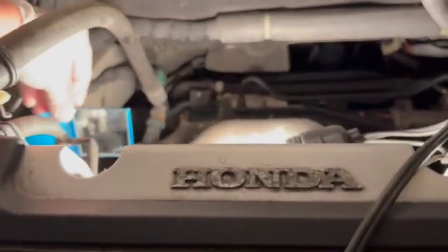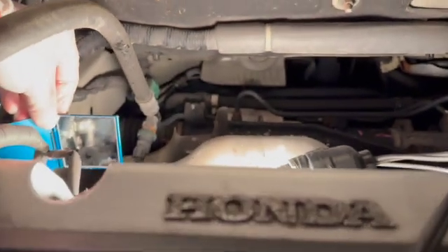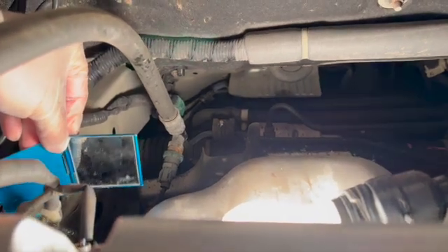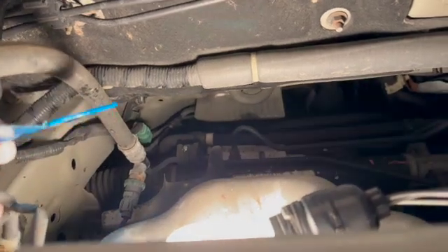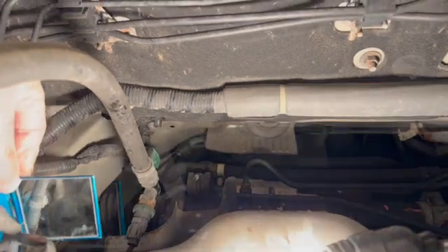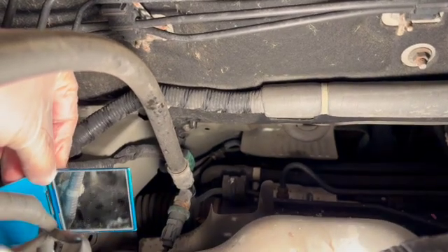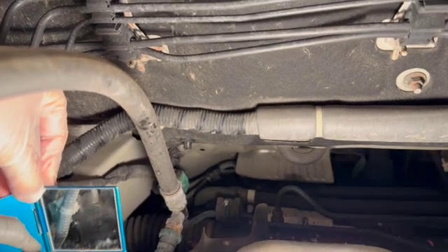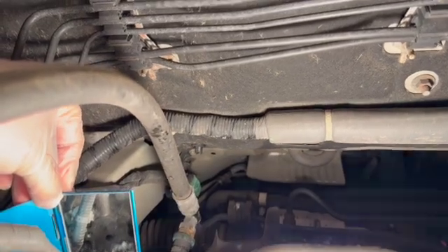It is right here behind the engine compartment, behind the engine. You can see the reflection in the mirror — that's where it is. It connects with two connectors, and the module is held in place by three 10mm bolts. That's it. After I remove it, you just clean it. Use a mirror to look at it, clean that surface very well, wipe it off, and put the new module in.